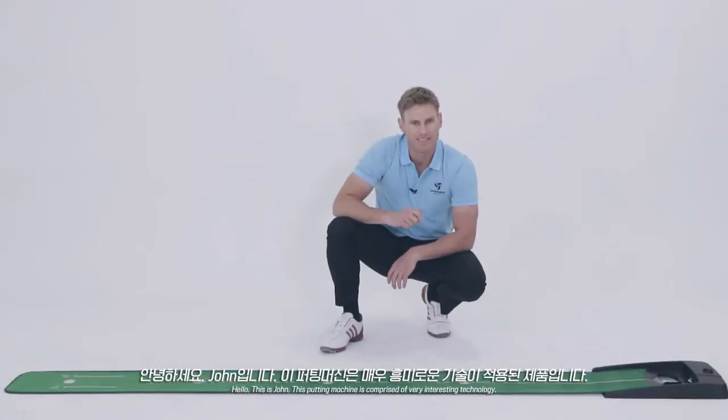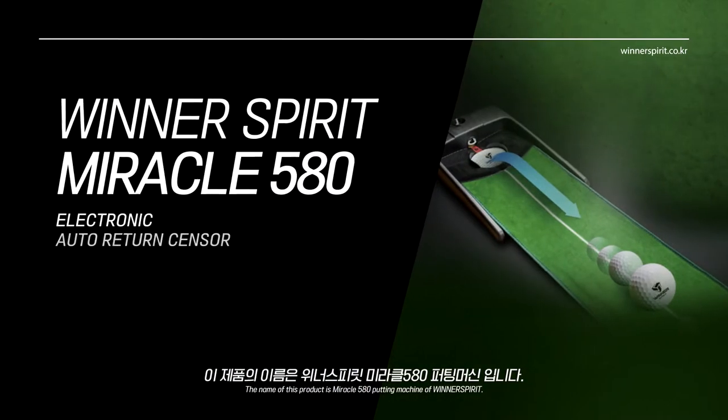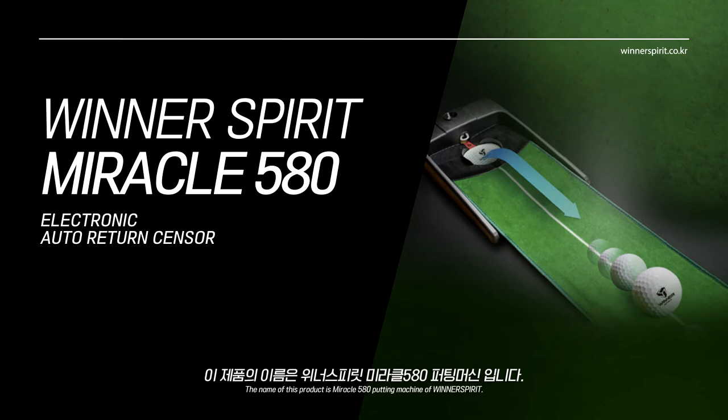Hello, this is John. This putting machine consists of some very interesting technology. The name of the product is the Miracle 580 Putting Machine by Winner Spirit.